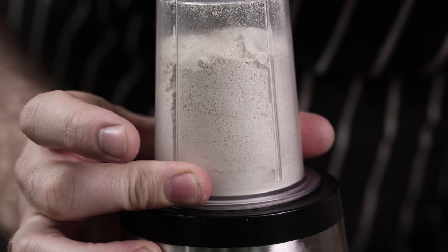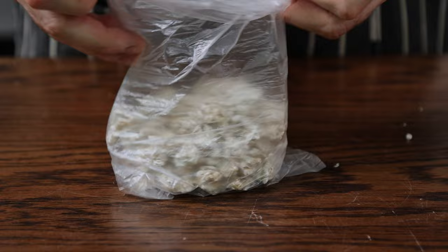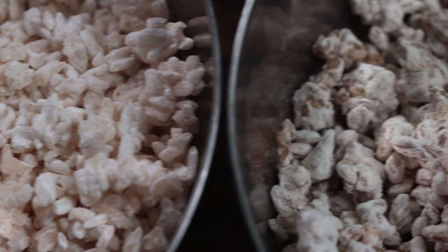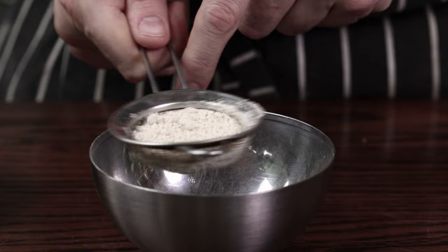Now that you've successfully grown your first koji, you can make more koji spores by leaving it in the incubator for another 24 hours before drying at room temp, grinding into a powder, and storing in the freezer. This way you don't have to buy spores ever again. To store koji, simply pop it into a plastic bag and freeze it for later. Or dry it out in a dehydrator until bone dry at 40 degrees Celsius or 104 degrees Fahrenheit for 24 hours. Once bone dry, blend it into a fine flour in a coffee grinder or high-speed blender. Sieve it and blend the grainy bits once more. Add a bit to your bread dough next time you bake, or use it instead of flour for making fried chicken.